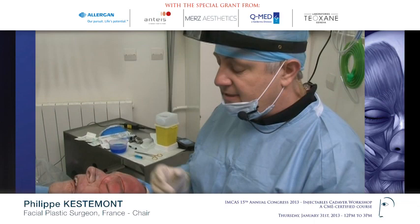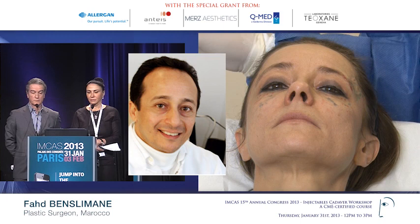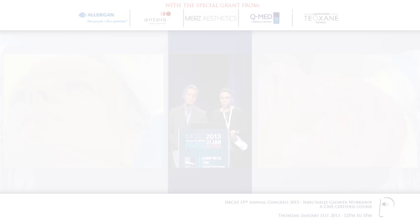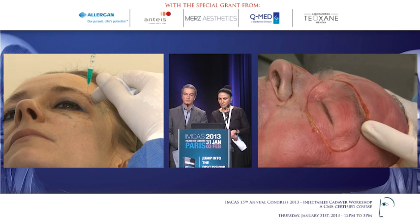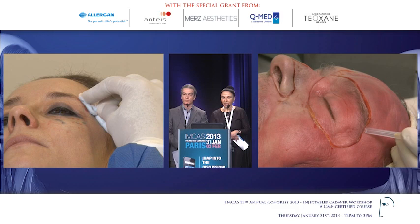We are ready for the day session. This lady is bothered by her mid-face, her low lids, and she has a slight asymmetry between her left and right temple area. She has a nice right temple area and I'm going to inject right here on the bone. This will have two effects: it will give her some anesthesia, but at the same time I will be lifting the frontalis muscle from the bone.